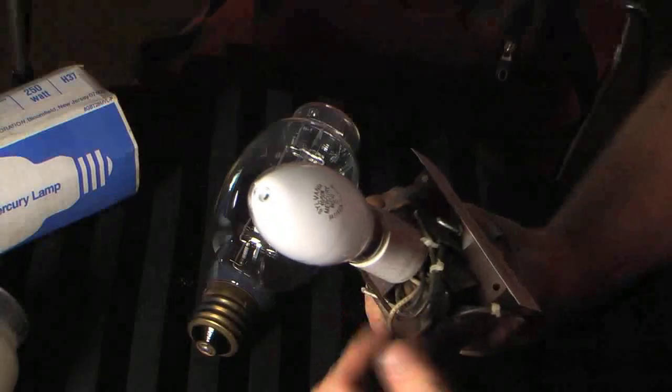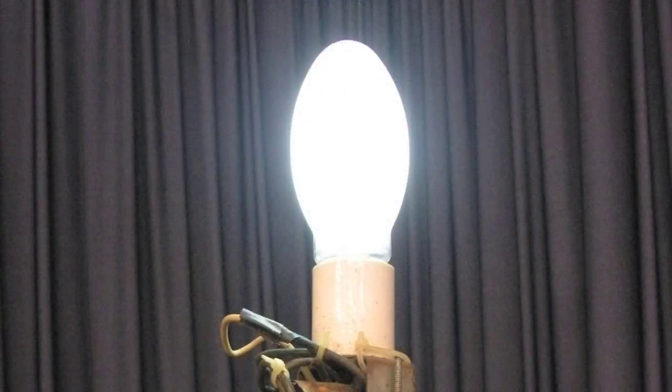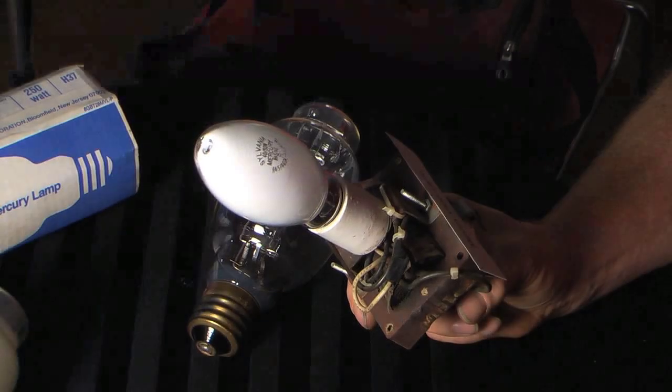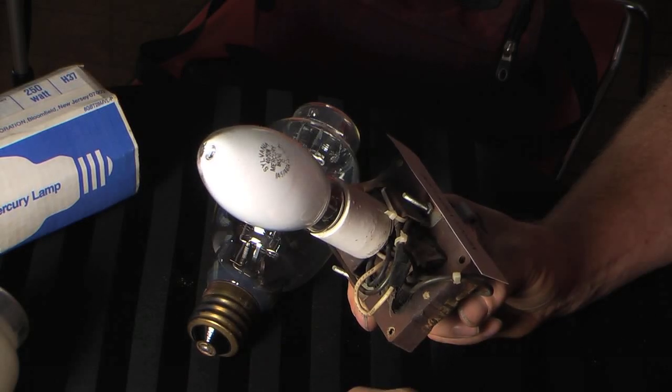Mercury lamps take about five minutes to warm up when started from cold. Once they're at full brightness, if you shut them off even for a second and turn them back on, they'll go out and will not relight until they cool down for between five and ten minutes — same thing with metal halide lamps. High pressure sodium lamps have the five-minute initial warm-up, but if you shut them off when hot, they'll re-strike within a minute after power comes back on.